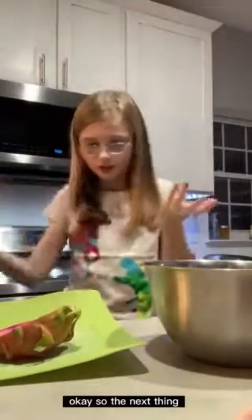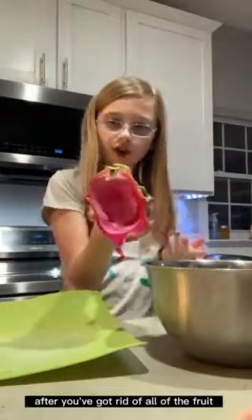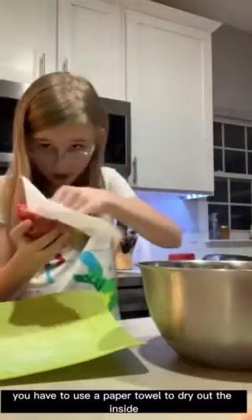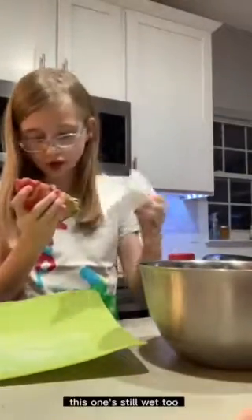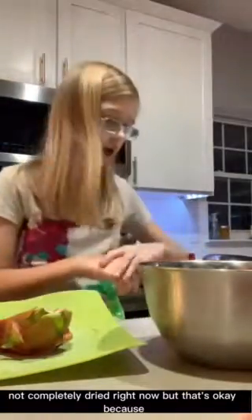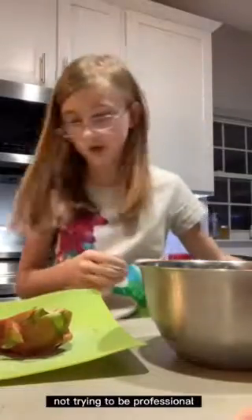Okay, so the next thing, after you've got rid of all of the fruit which I have in here, you have to use a paper towel to dry out the inside. This one's still wet too, because the fruit's wet, which means the inside of the dragon fruit will also be wet — both of these are wet and not completely dried right now, but that's okay because I'm not trying to be professional.